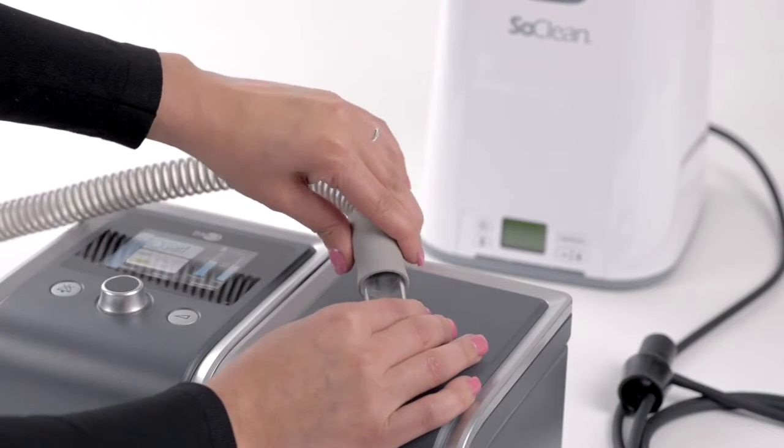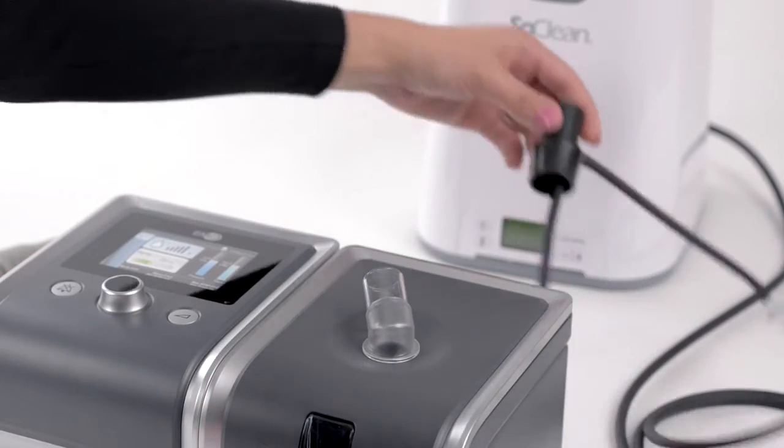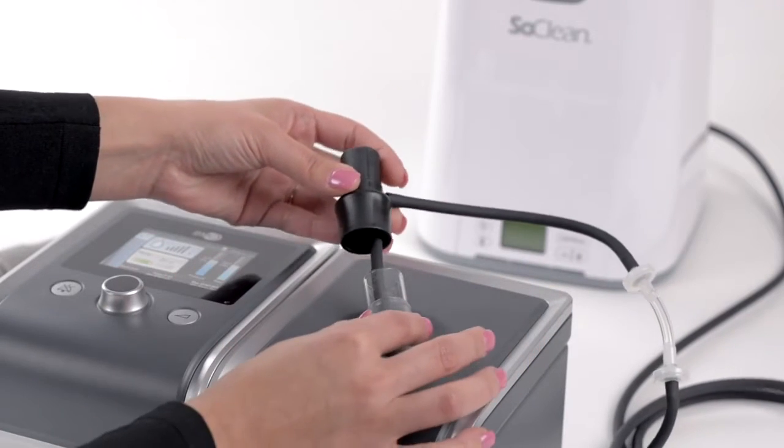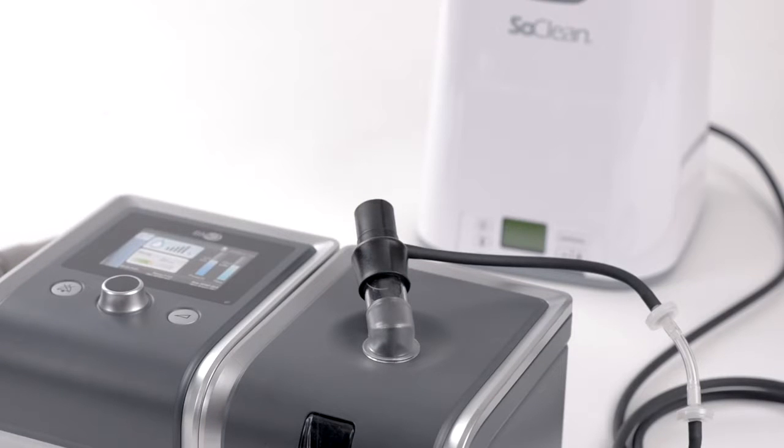Disconnect your CPAP hose from your CPAP machine. Position the injection fitting onto the port of your humidifier, allowing the smaller tubing to enter into the reservoir. The end of the tubing should rest on or near the bottom of the reservoir, over the heat plate.